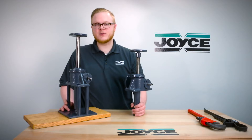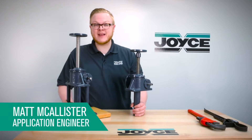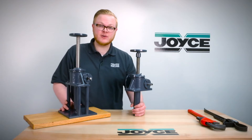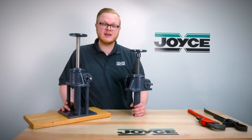Hello and welcome to Joyce's Applications Questions Series — JACKS. My name is Matt McAllister and I'm an application engineer with Joyce Dayton. Today I'm going to show you how to remove and replace screws on the translating and keyed style machine screw jacks.